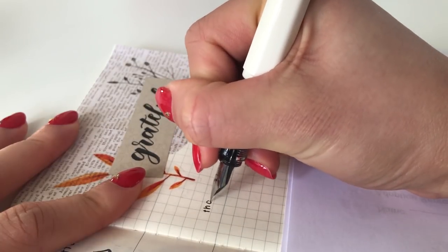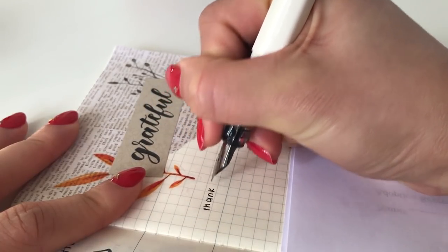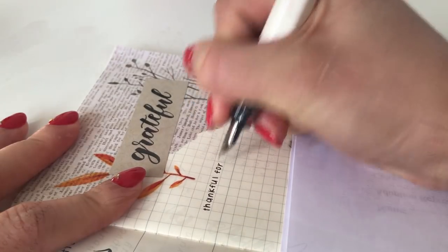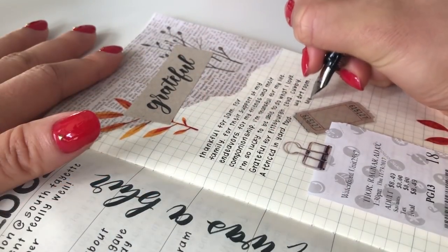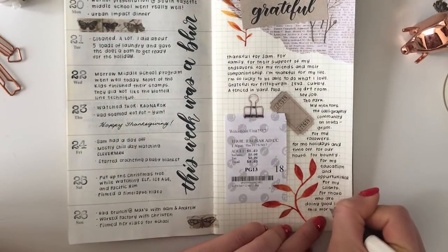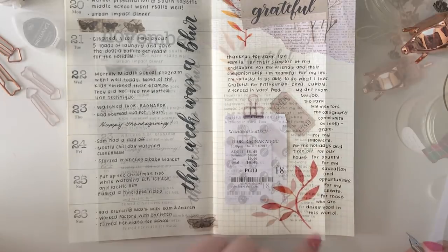I decided to list out several things I am thankful for, since Thanksgiving has just passed. Speaking of which, I am very grateful for all of you who are following along my journal, sketchbook, and art journey. Thank you so much for watching. I'll see you in my next video.